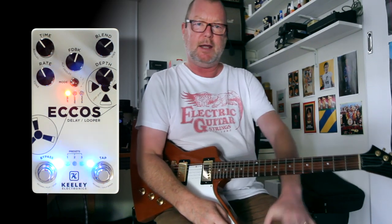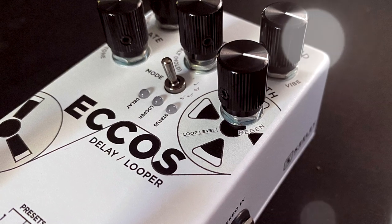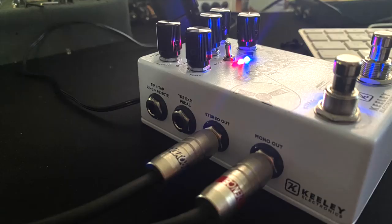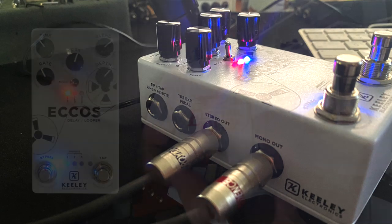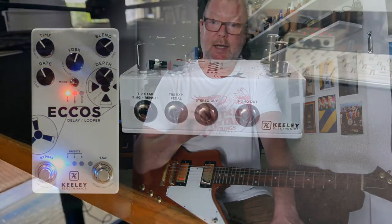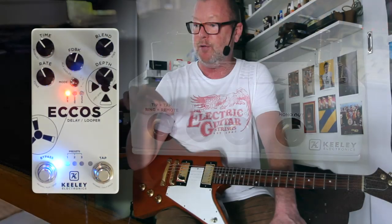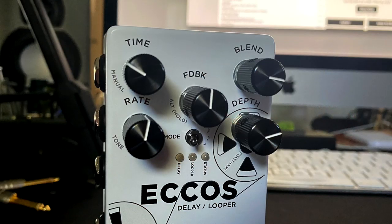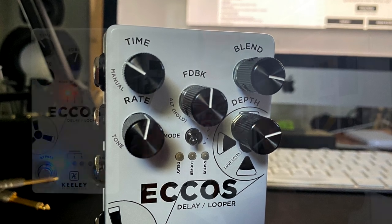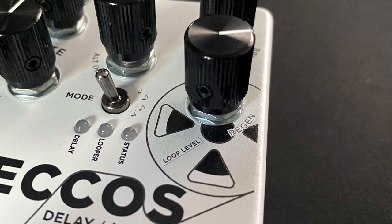Hello and welcome to the wondrous machine that is the Keeley Electronics Echoes Delay Looper. It's a wild sounding device — stereo in, stereo out, one and a half seconds of really pristine delay time. We're talking about the 2456 Dream DSP. You've got remote control over the tap and on/off functions, nine different parameter controls, and a 60-second stereo looper — or 120 seconds in mono.